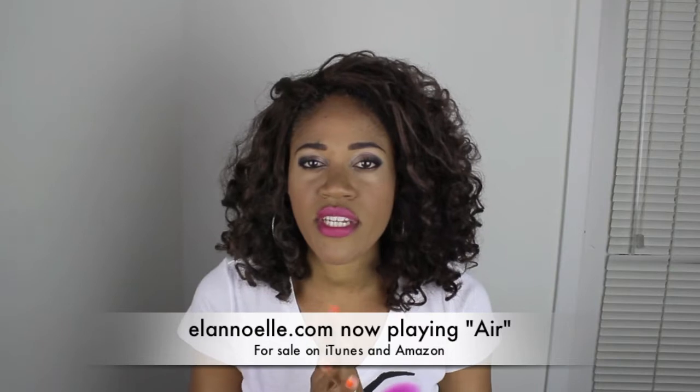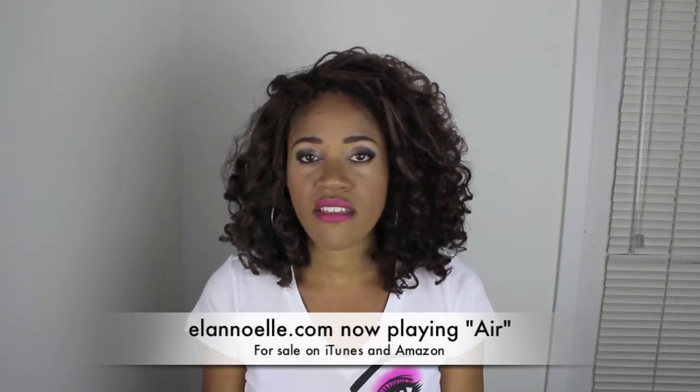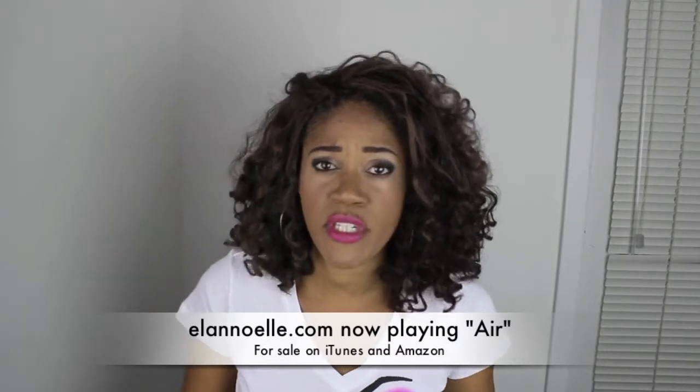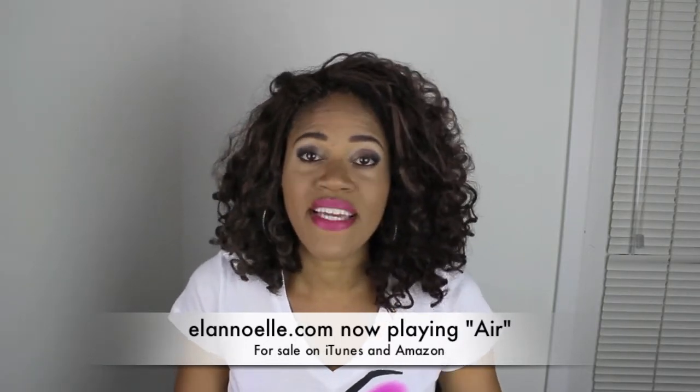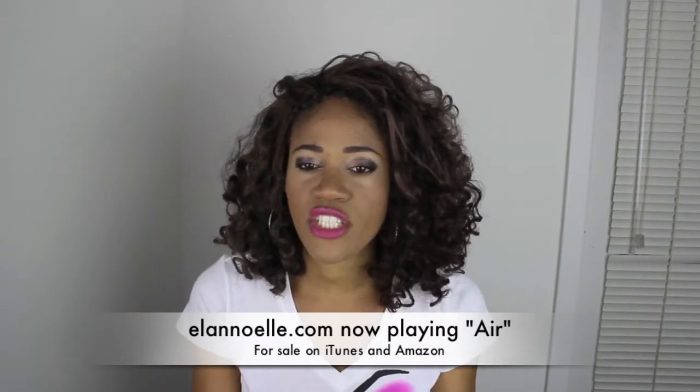But I've used 100% kanekalon hair and it was a big lion's mane when I was done. I wish I could actually take pictures of it so you could see how big this stuff was. Obviously I cut it and after I cut it, I actually flat ironed it.